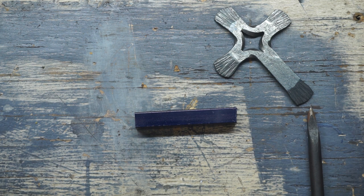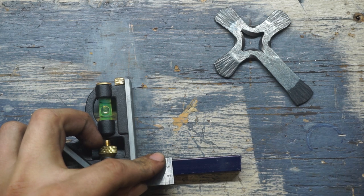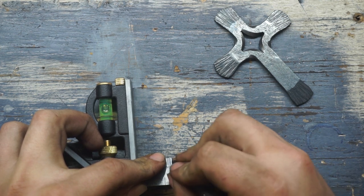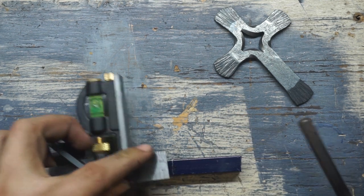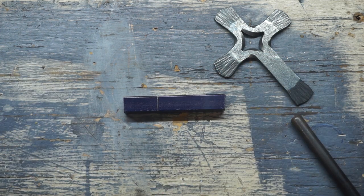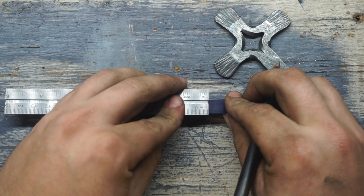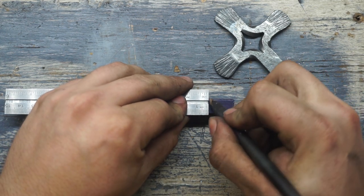Once that dries, from one end, I'm going to scribe a line at one inch all the way across. Then, from that same end, I'm going to scribe a second line at two and a quarter inches, again all the way across the bar.